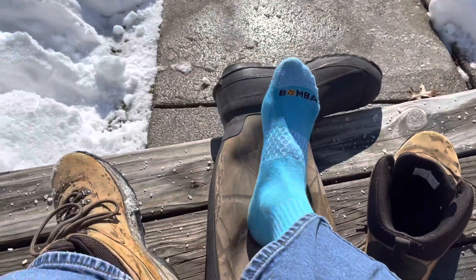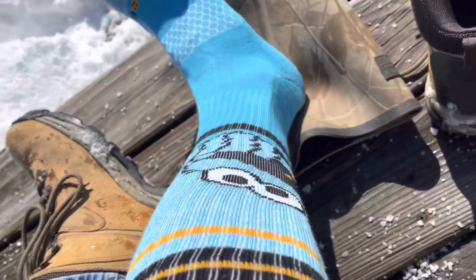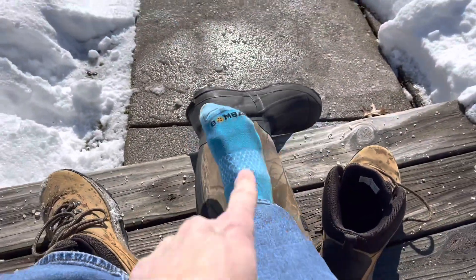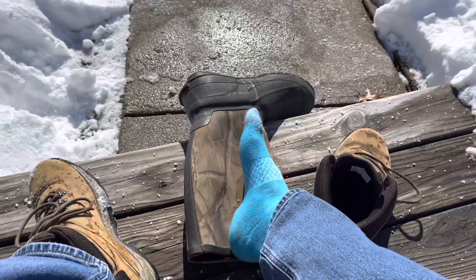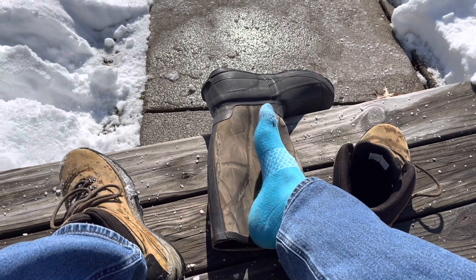And by the way, you don't want to forget tall socks — a good pair of thick socks. Just so you know, I've got the Cookie Monster on today. These are Bombas socks — every time you buy a pair of Bombas socks, they donate a pair to a homeless shelter. Good thick dry socks also goes with number six: dry feet.